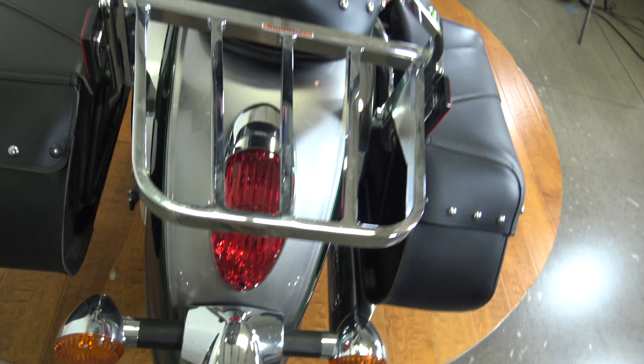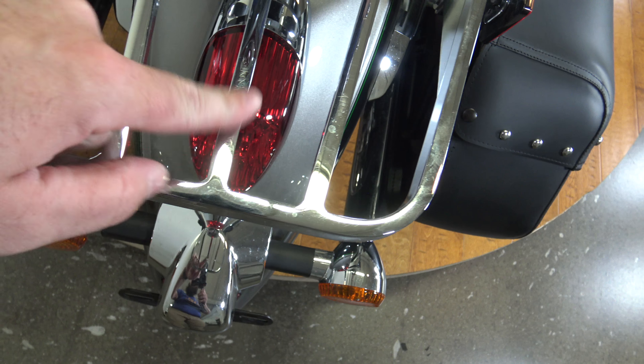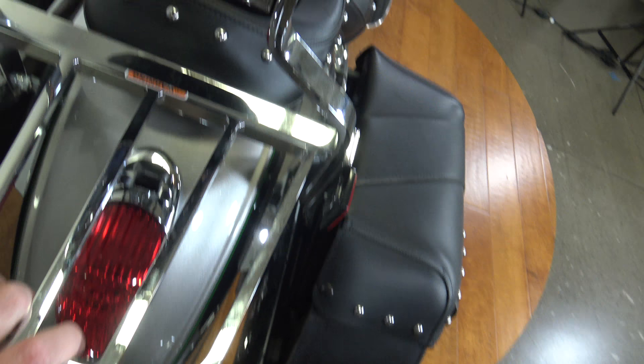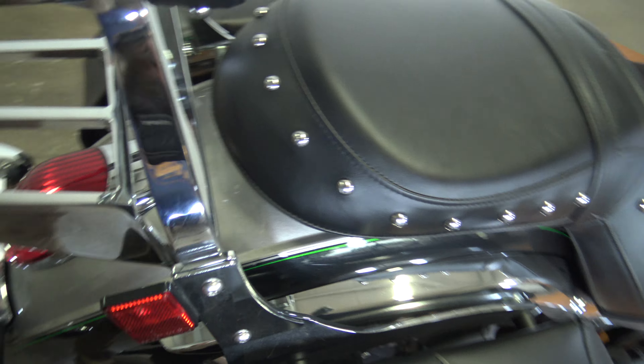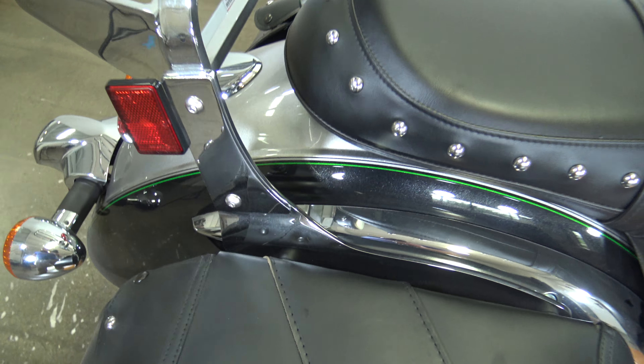Coming up over the top, you can see the luggage rack here. There are some little marks in the luggage rack but nothing too aggressive. See the back of the sissy bar there.